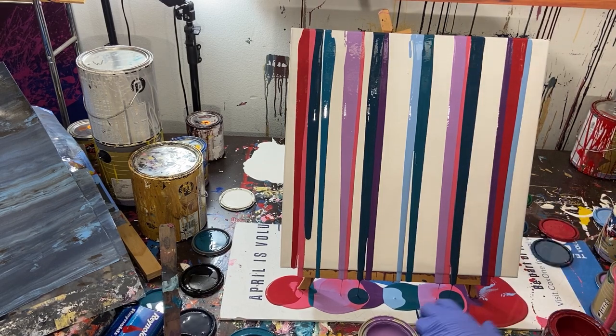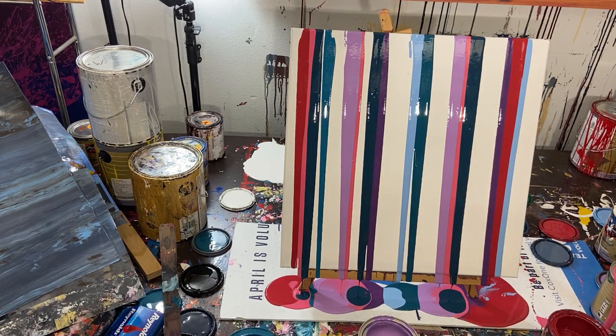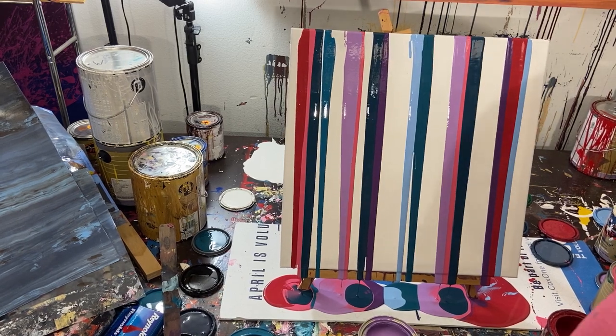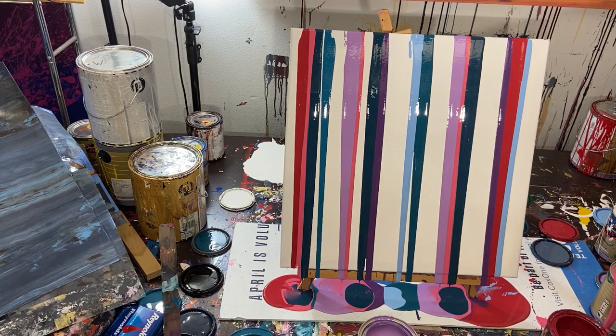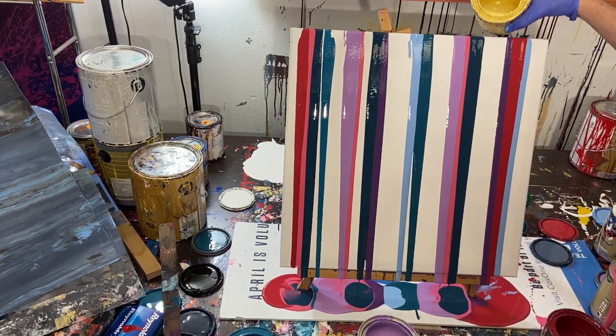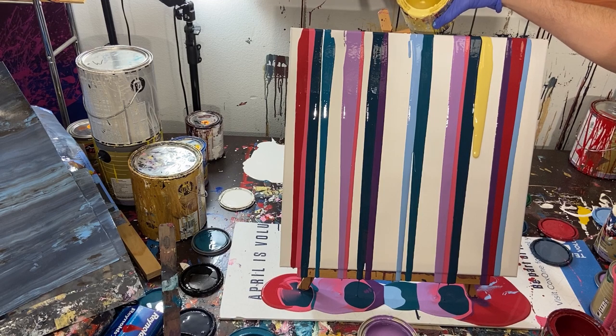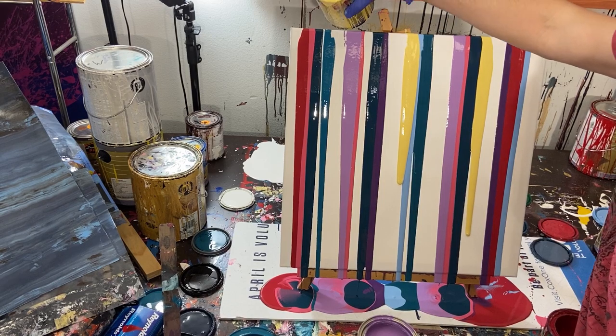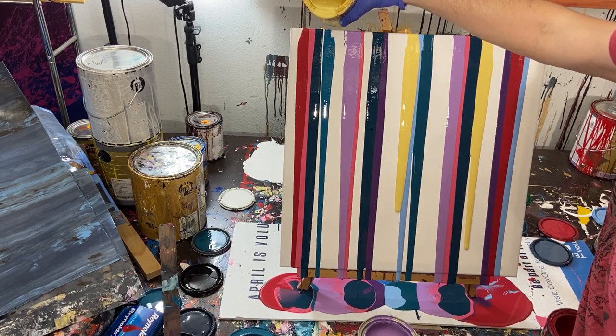We've done pretty much all these colors. Oh, I do have a yellow - it's a lighter yellow but let's go ahead and shake that up and throw it on there. Pouring the yellow here and another one right here. It's going to overtake the blue a little bit, and we'll do a thin strip right here in between these two colors. Hopefully the other colors will help push that down to the end.